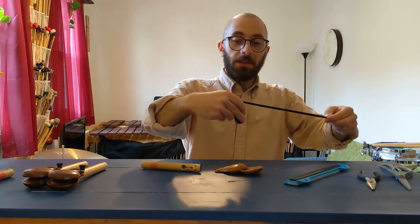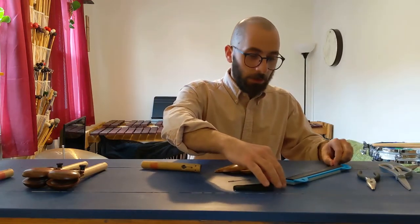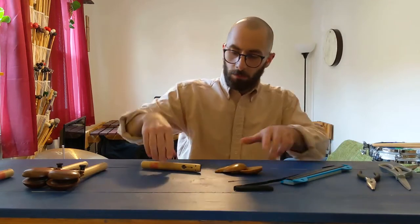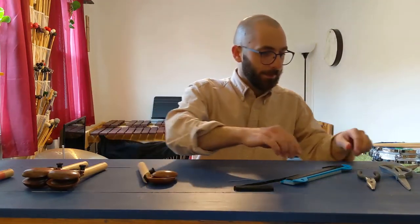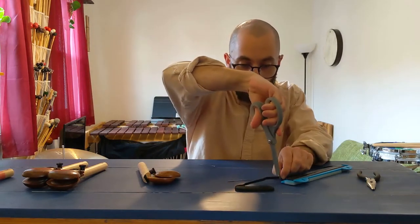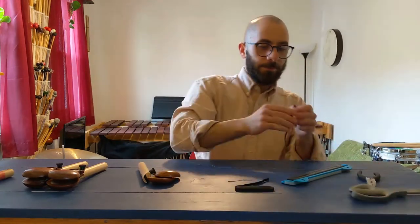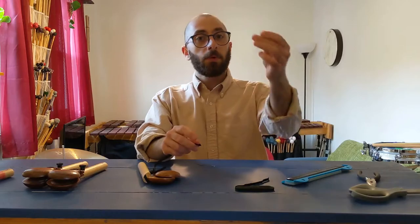Next, what we're going to do is measure just about 10 inches or so for your elastic. You just need one piece per handle or per castanet. So I'm going to measure this 10 inches and cut that with my scissors.